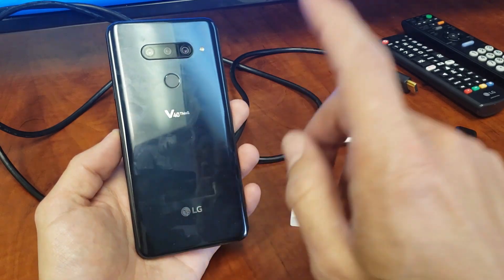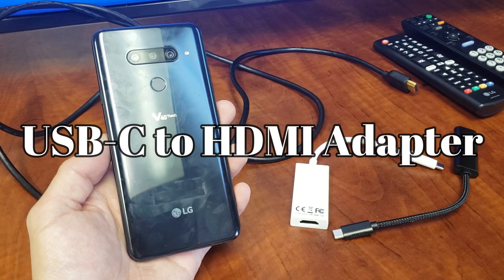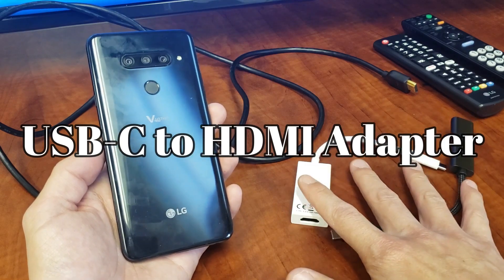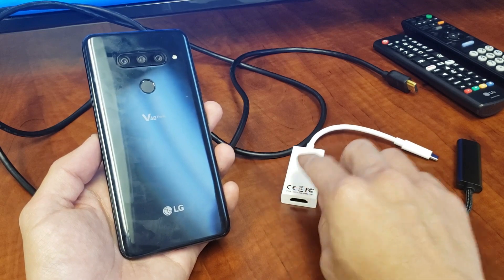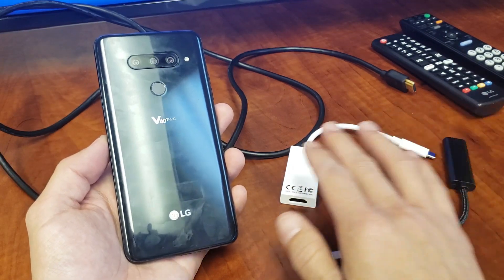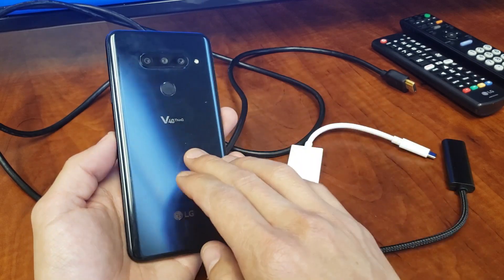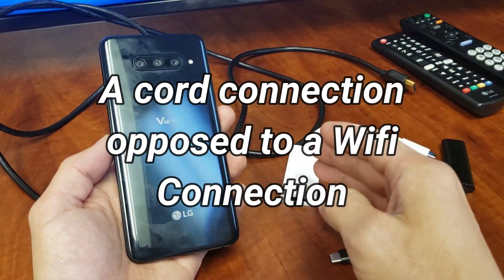We're going to be connecting this LG to my TV via cable — it's a USB-C to HDMI adapter. I've had quite a few of these and these two seem to work the best. This one here is a lot cheaper; this is Amazon Basics, but I'll have both of these in the links below. Now take note: when you use a cable from your phone directly to your TV, there's much less latency.